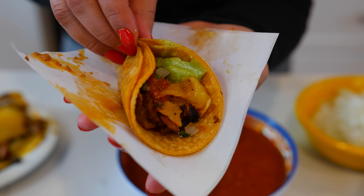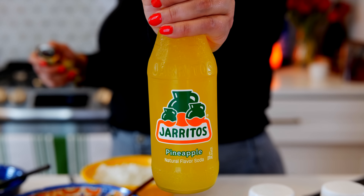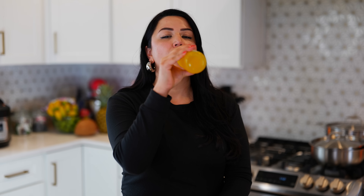Al pastor tastes great with pineapple-flavored drinks, but I always have horchata handy in case someone can't handle the heat — just a little refreshing drink to wash down some more tacos. As always, Claude and I are wishing you the best, we absolutely adore you. Let us know if you like agua fresca or a soda with your al pastor tacos — and on that one, we'll see you guys tomorrow. Bye, adios!